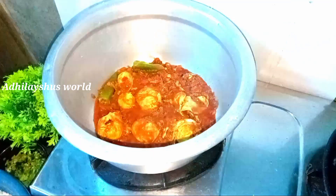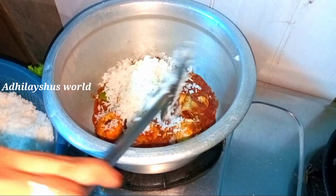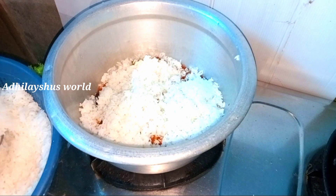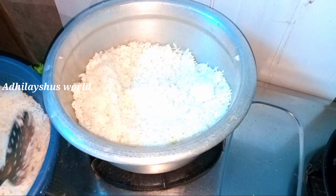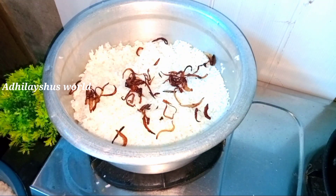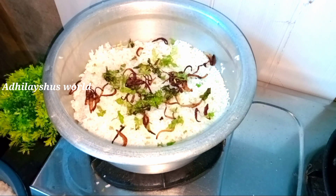Now we are ready to cook the masala. If you are ready to cook the masala, we will cook the masala. We will cook the rice. The rice is very simple.